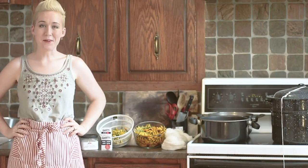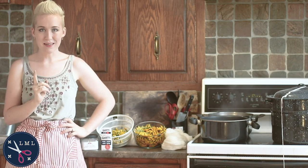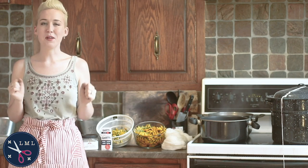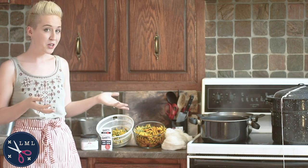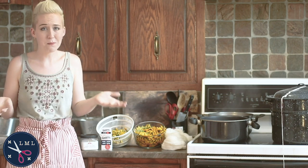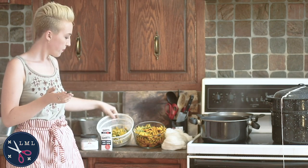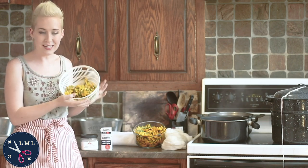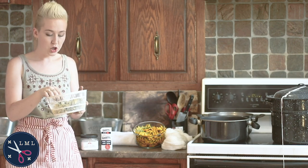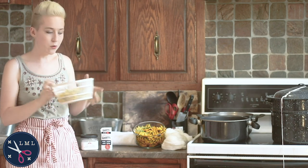Hello friends and welcome back to another episode of Last Minute Laura. I'm Laura and today I'm going to start another natural dye experiment. This time it's going to be a competition between two natural dye stuffs, neither of which I've ever used before. I've collected about two to three cups of dandelion blossoms — just the blossoms, maybe a little bit of stem — and I'm going to be using those as the first yellow competitor.